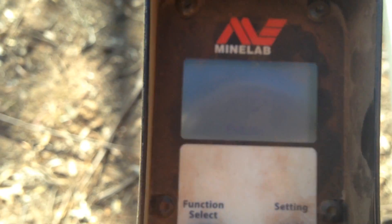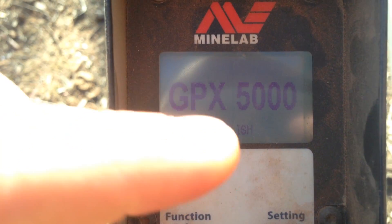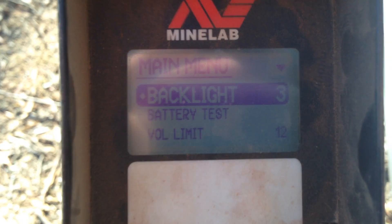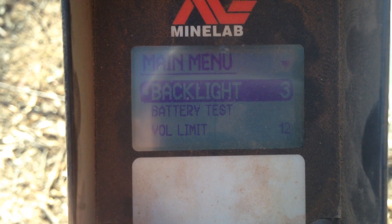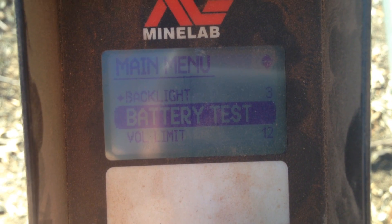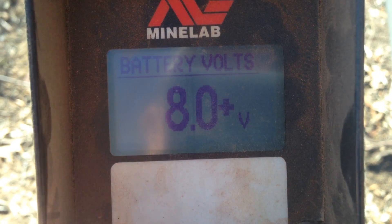We'll just turn it on. It's all pretty basic the way you set these up. Just got the backlight on — that's your battery test. It tells you how many volts you've got left in your battery.